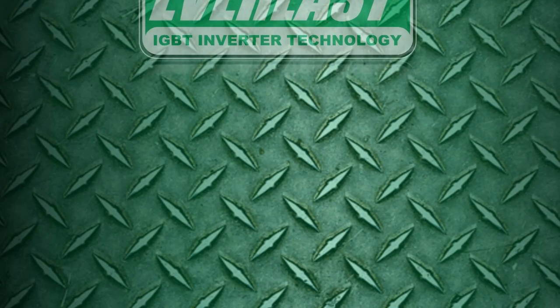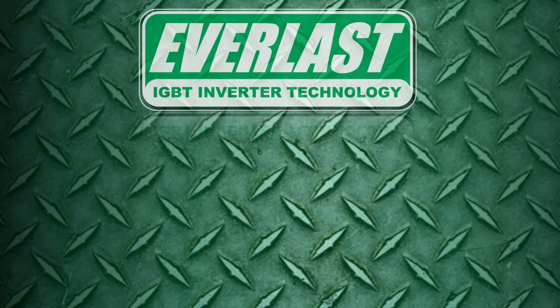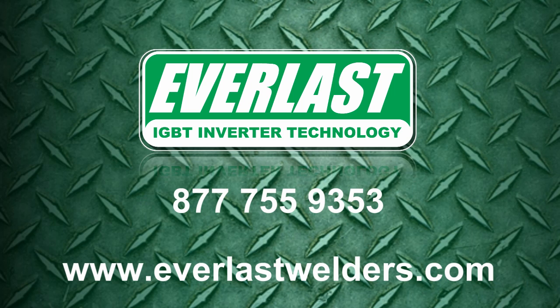This concludes our four-part in-depth look at the PowerTig 255 EXT. If you have any questions about the 2015 version of the PowerTig 255 EXT or any Everlast product in general, give us a call at the number listed below.